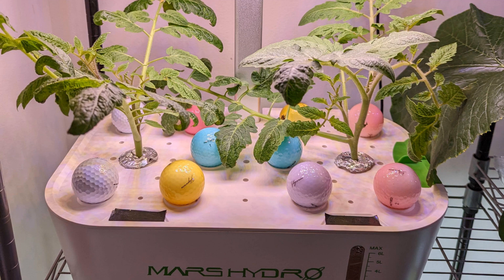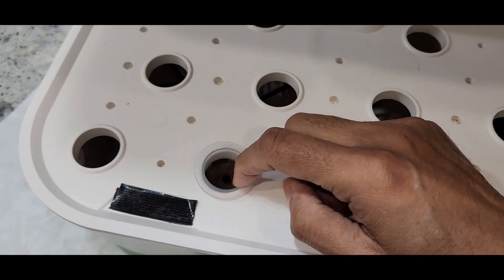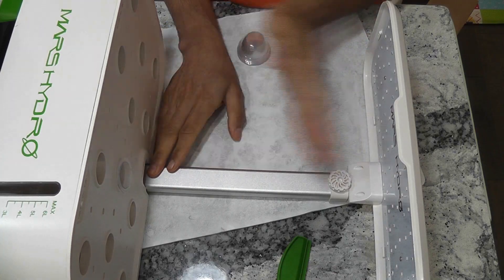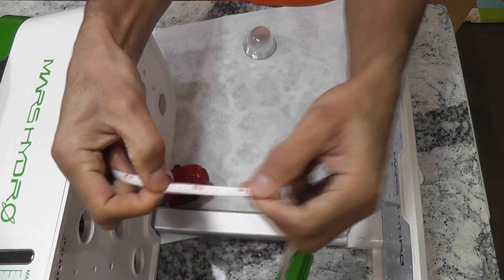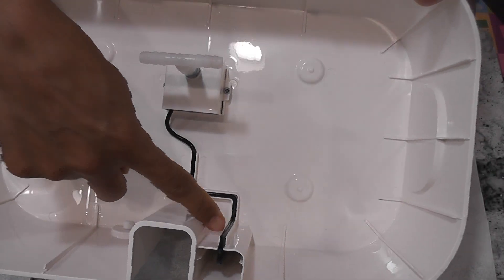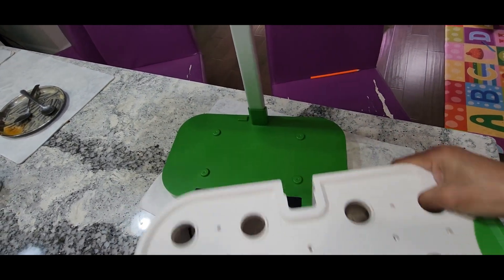The next one I am actively using is the Mars Hydro. It supports 12 pods, has a bigger bowl with 6-liter capacity, and the lights can be extended up to one and a half feet. However, it has three issues. Number one, pods are not tight and the plants often fall. Number two, the lights are far from the pods, leading to leggy seedlings. Number three, the pump cable is sealed into the bowl, which is actually a good design allowing the bowl to detach quickly and easily.